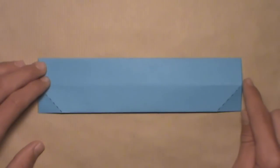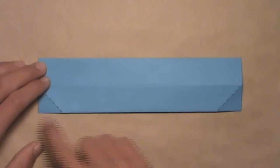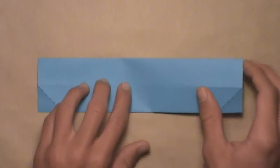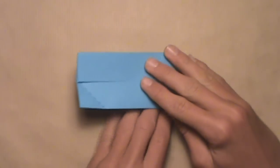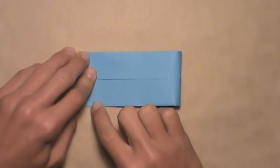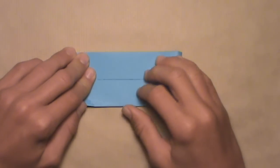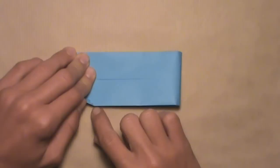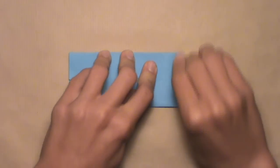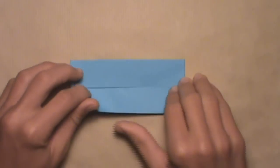Now we're going to fold the right edge over until the point where the bottom edge and this crease intersect is directly over top of this bottom left corner. Start by pulling over this right edge. Once that point where the edge and the crease intersect is directly over that bottom left corner, then you can make your crease. Double check to make sure that the points in the bottom corner align. Make a sharp crease because you're creasing through quite a few layers. Then you can unfold.